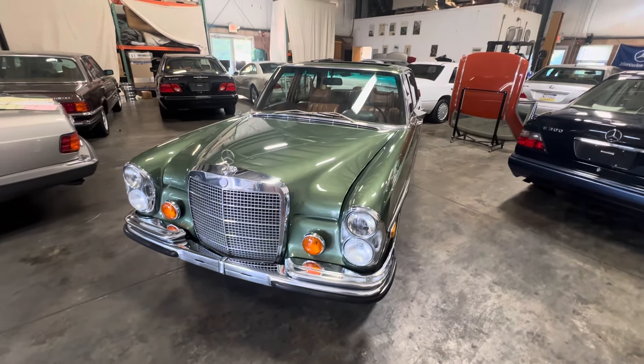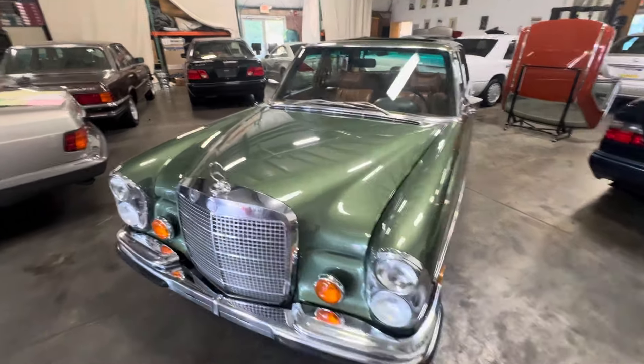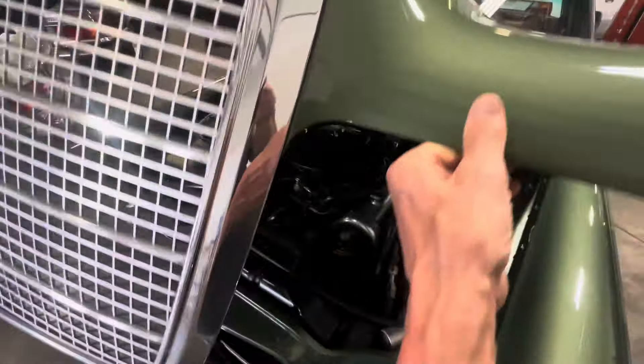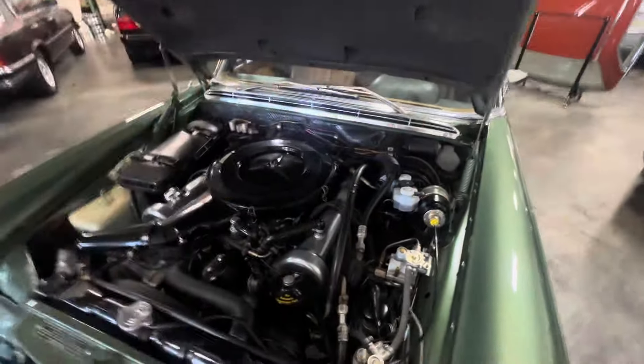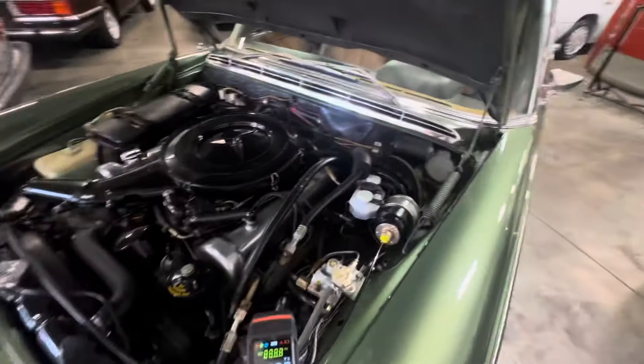Hey, good morning. It's June 19th, 2024. I'm just going to be shooting a quick cold start video of this 1972 300 SEL 4.5.